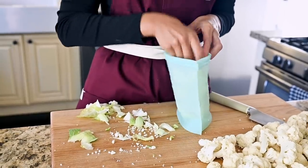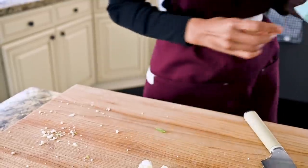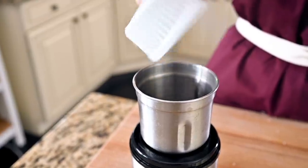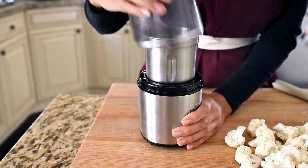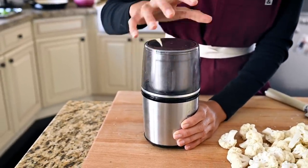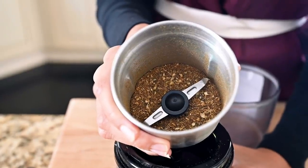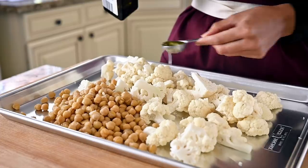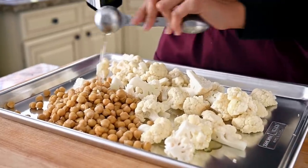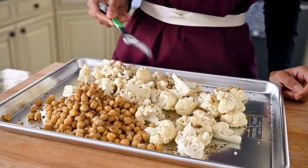For the leftover cauliflower leaves and stems, I like to freeze those and save them for vegetable broth or soups. Once the spices have cooled, grind them up — I'm using a spice grinder, which is an incredible kitchen tool, though you can also use a mortar and pestle. You want the spices mostly ground but with some texture remaining, as that's going to add more interest to the final dish. Spread the cauliflower and chickpeas out onto another baking sheet, add some olive oil or avocado oil, sprinkle with the homemade spice blend, and season generously with salt and pepper.